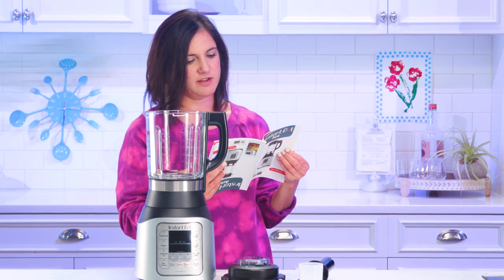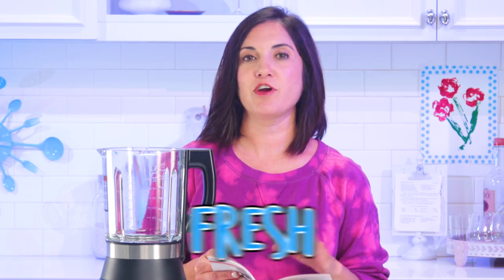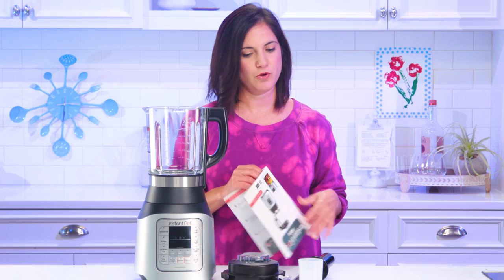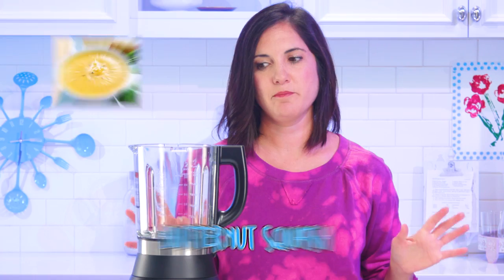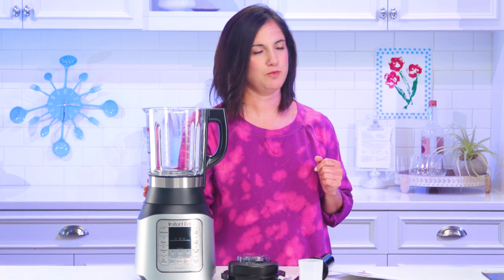Hot blending combines boiling and blending. It's capable of cooking ingredients that are fresh as well as ones that are pre-steamed or cooked. I'm going fresh. It's fall, so we're going with the most classic fall soup — butternut squash — because I really want to test its power of cooking. I'm gonna go get my ingredients for butternut squash soup and give it its first try.